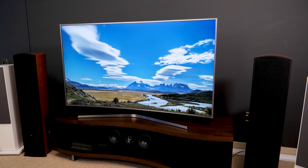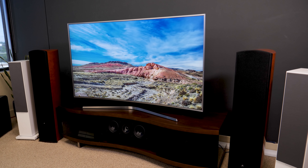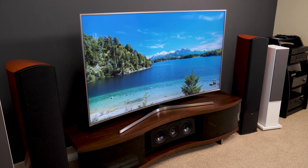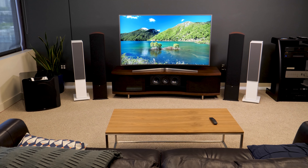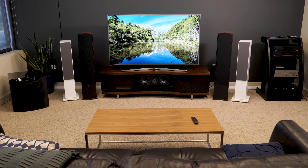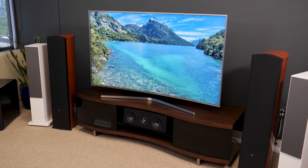One thing to be aware of, however, is that if you view the TV from too much of an angle — either you stand up or step off to the side — the contrast and color performance take a bit of a dip. This is typical with many LCD TVs, but I feel like I see a little more washout than usual here. If the TV is at eye level and everyone is seated mostly in front of it, it looks its absolute best, and its best is terrific.